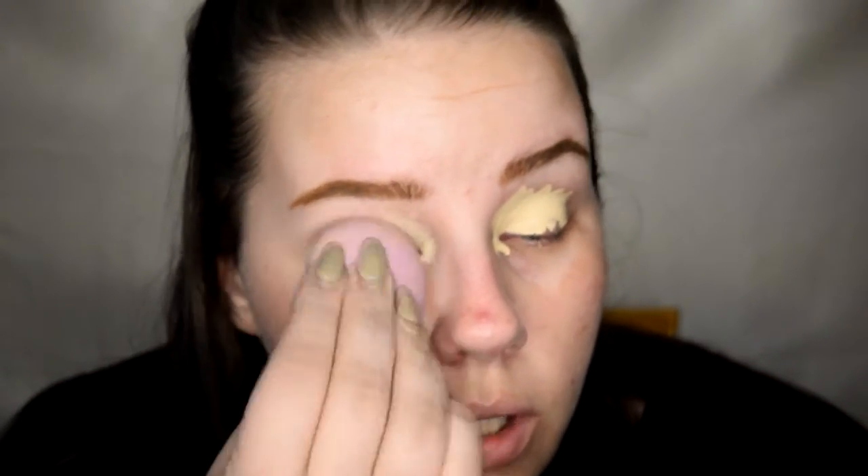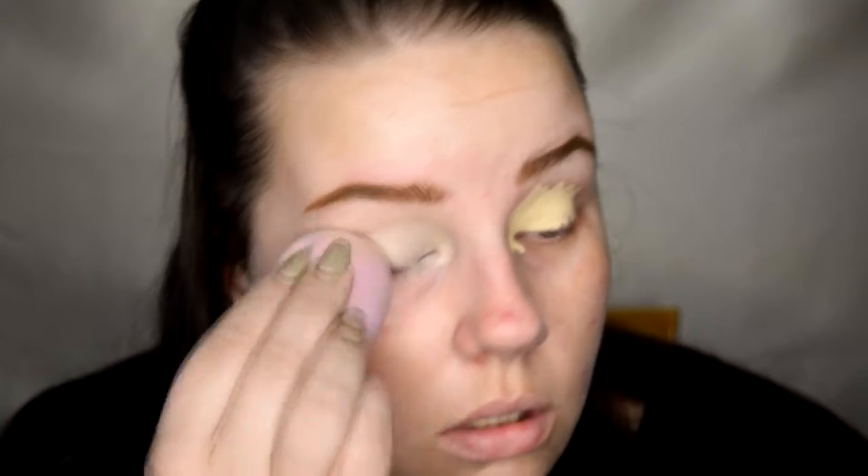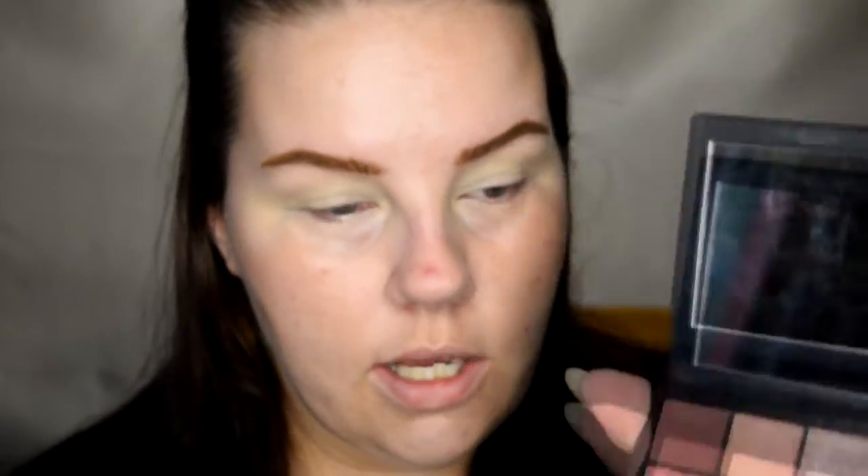Blend all of that in. I've got my Huda Beauty Mauve Obsessions palette, and I'm just gonna take the really really light color in there and just set the eyelid with a big old fluffy brush.